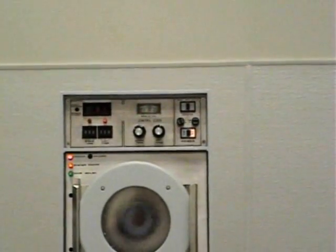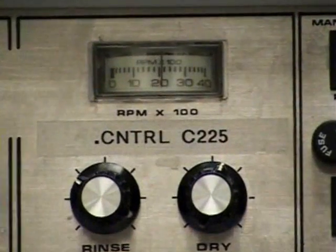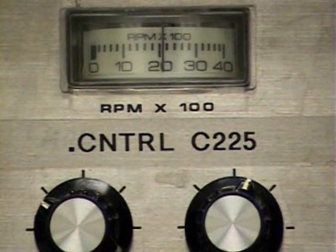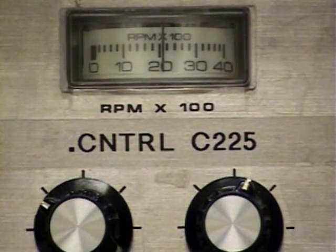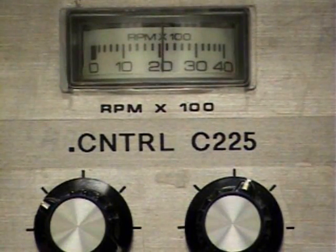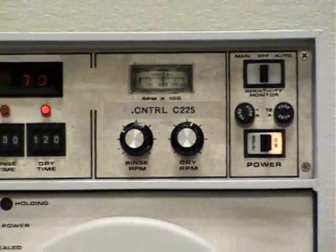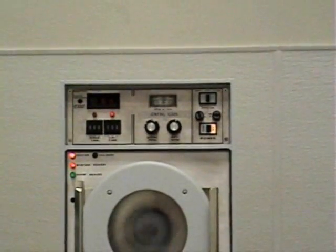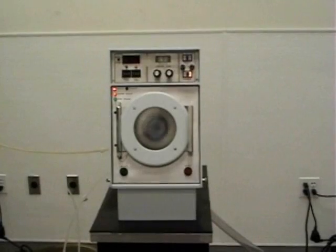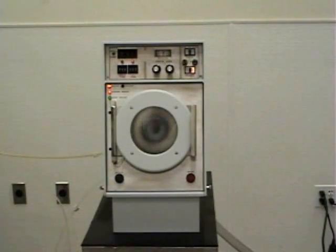The RPMs in this dry I will focus in on. The RPM meter reading — those are in 100s. That is approximately 2,000 RPM. The 20 times 100 equals 2,000 RPM.